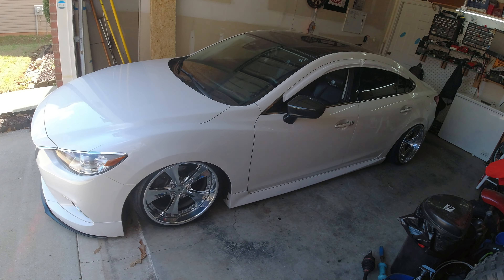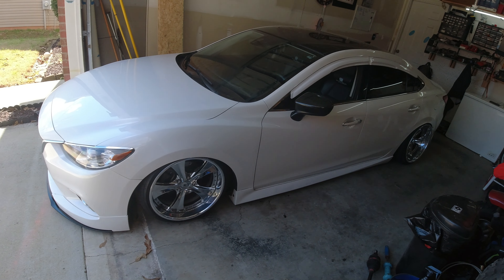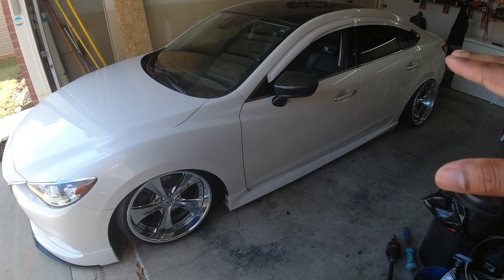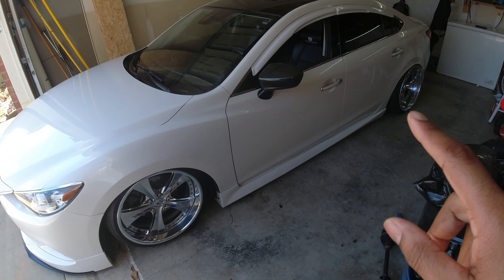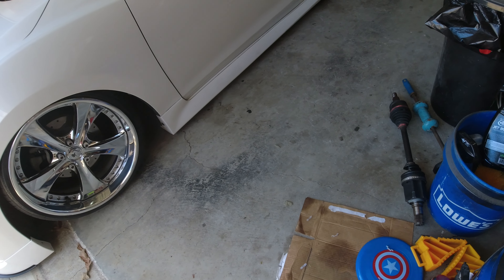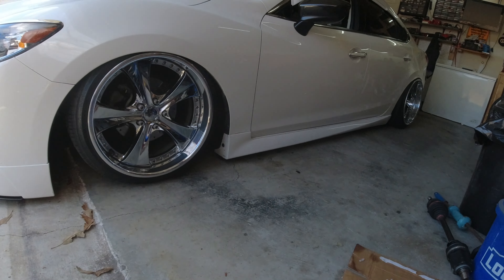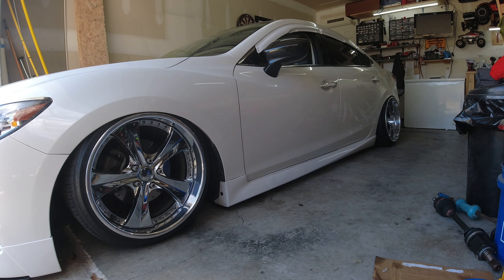All right ladies and gentlemen, we are back with another video - probably the last video with Orlando's 2014 Mazda 6. We are going to recalibrate the airlift 3P, because when it airs up instead of just airing up to the height, it over-airs and then comes back down to ride height. My car used to do that before I put the height sensors on and converted it to 3H. It's not really an issue per se, but I don't think it's necessary for it to do that.